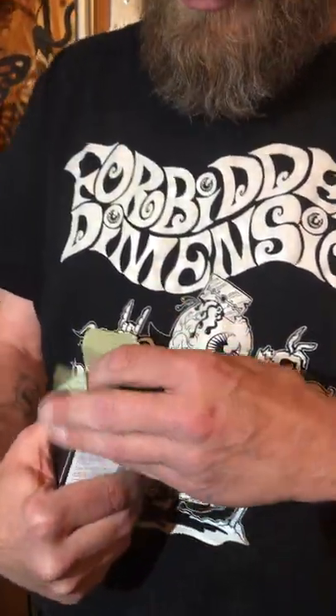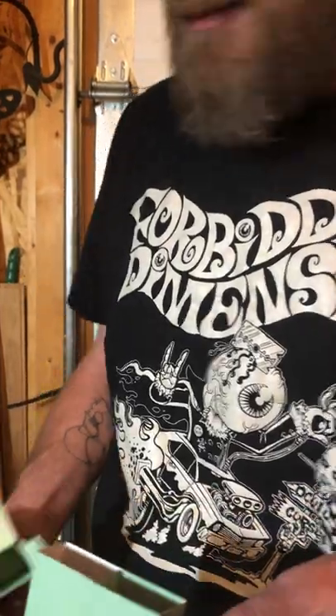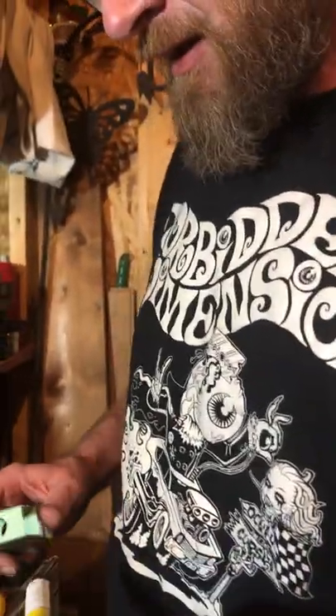I'm hoping the weed tastes good. Here's my seal — there we go. I hope there's more than one in here. But maybe just one. Fuck, that was expensive.